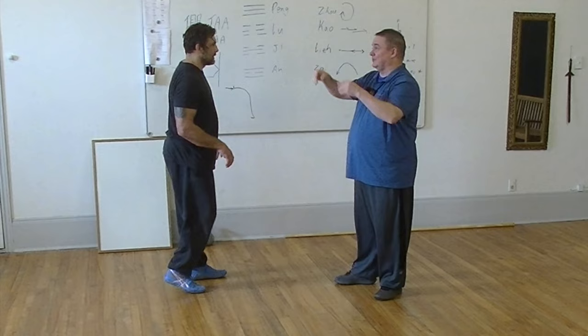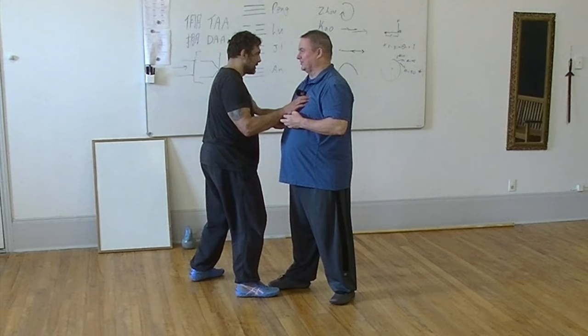If I condition you that way, then I can just point at you and you go flying across the room. And some of the empty force guys do that. What happens is you do push hands with their students and you just touch them and they go flying across the room.